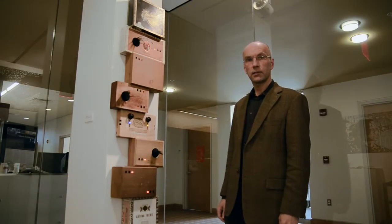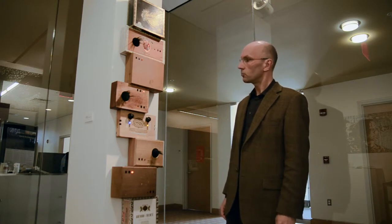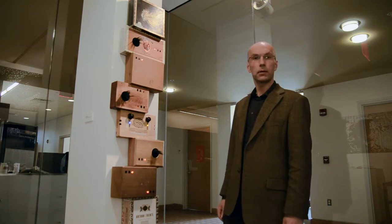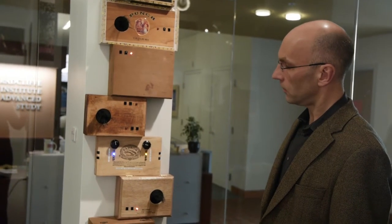The idea behind this sound sculpture collaboration is that it's a real collaboration on different levels. It is a collaboration between the visitor because without him doing anything it will just blink but not play. And then it's a collaboration between voices and musical lines from all kinds of different cultures.